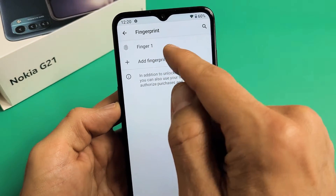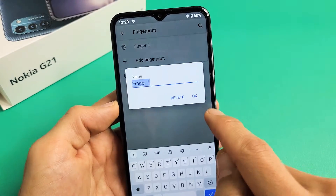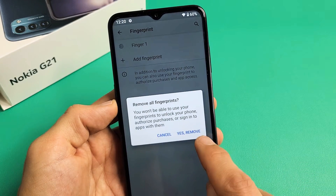Now you can see I already had a fingerprint in there. Let me just delete it — show you guys how to delete it. Just tap on it and tap on Delete. Yes, remove.